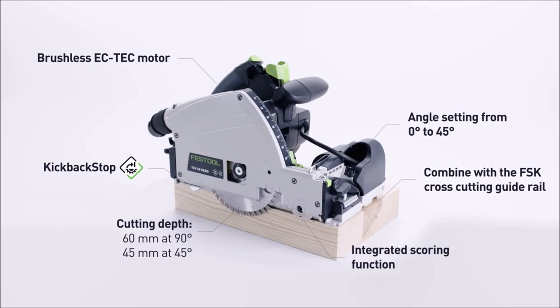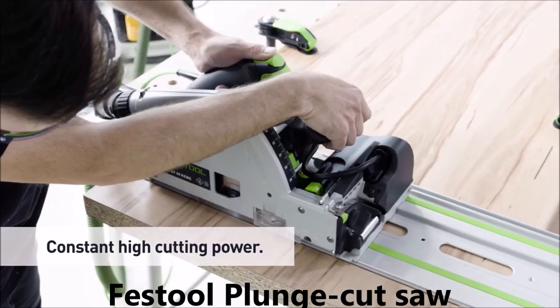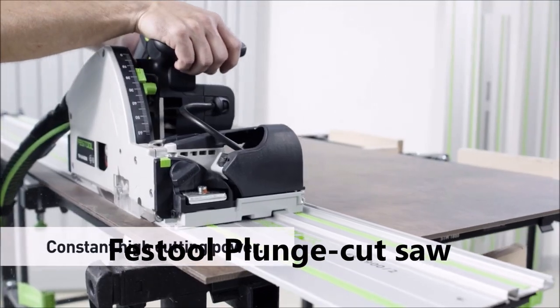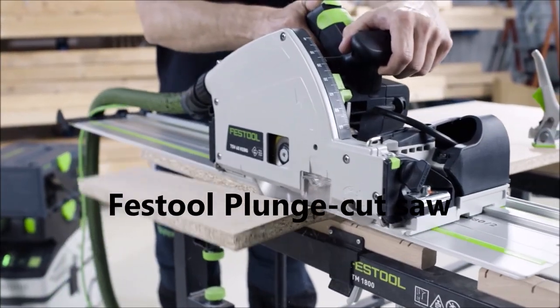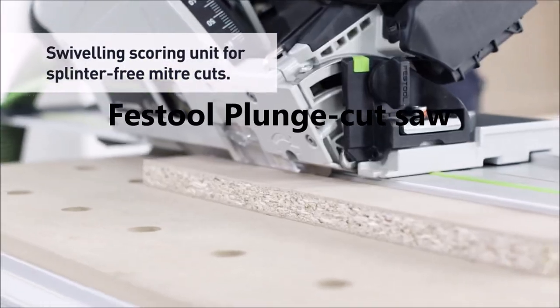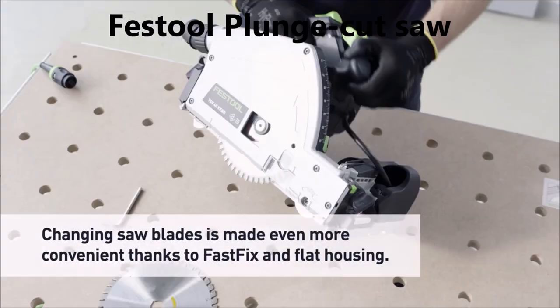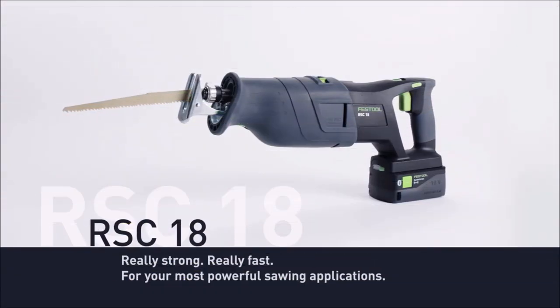The TSV60K EBQ Plus also features Festool's ECTC brushless motor technology, which provides longer tool life and greater efficiency. The saw has a maximum cutting depth of 2 1/8 inches and a bevel capacity of up to 47 degrees. It also includes a dust port for use with a dust extractor, helping to keep the work area clean and free of sawdust.